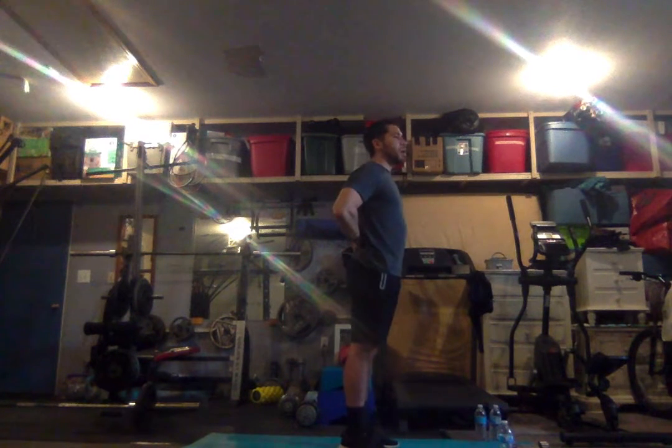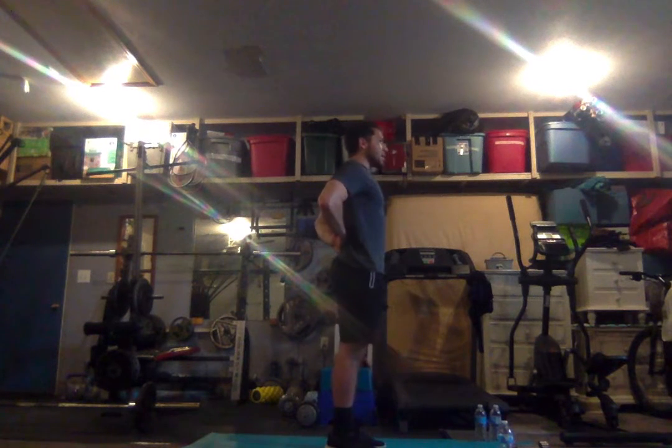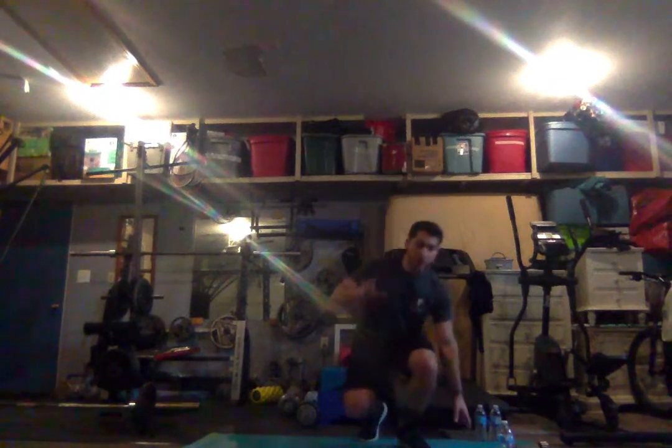Try to pinch your elbows together like this, stand nice and straight, and hold it for ten seconds — one, two, three, four, five, six, seven, eight, nine, and ten. Make sure you get some water before we get going with the workout, so go ahead and take this time to go get some water.